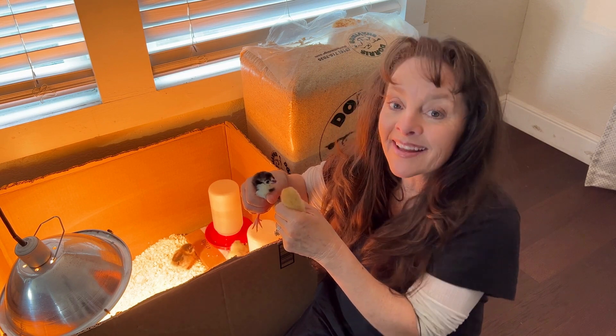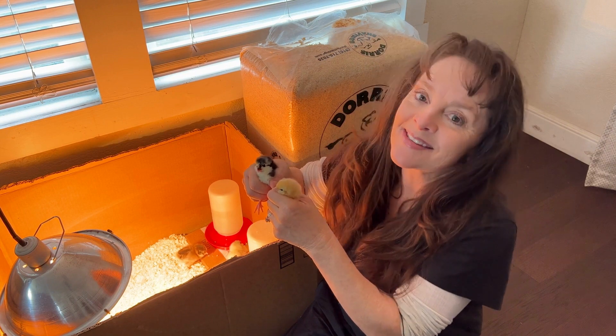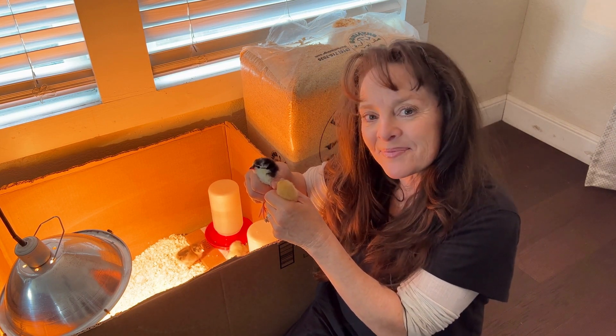I hope you found this video both fun and helpful. I'll be sure to post new updates as the baby chicks continue to grow. Thanks for watching.